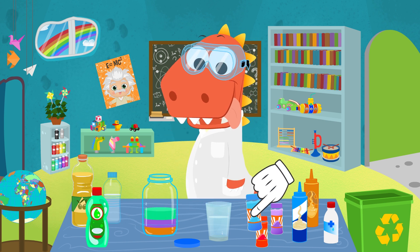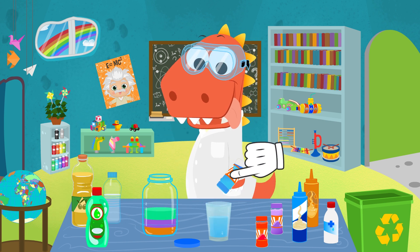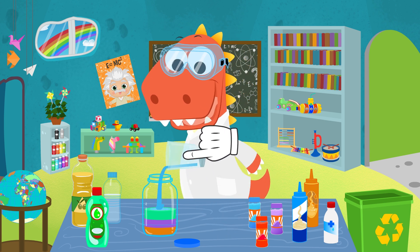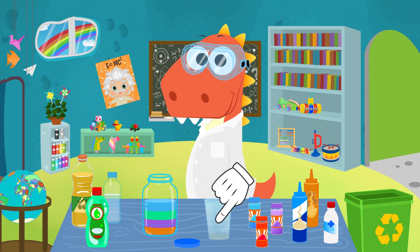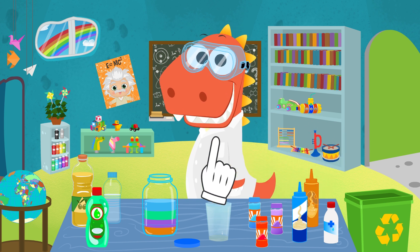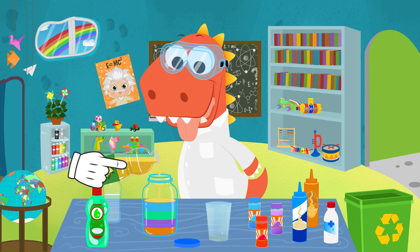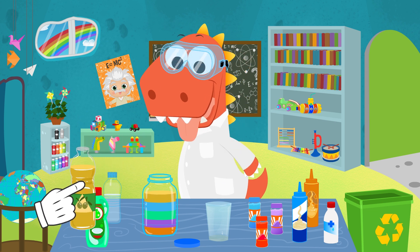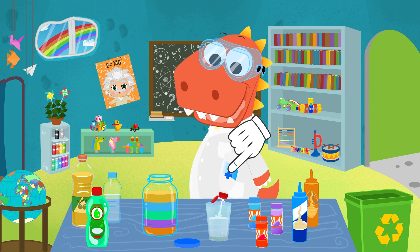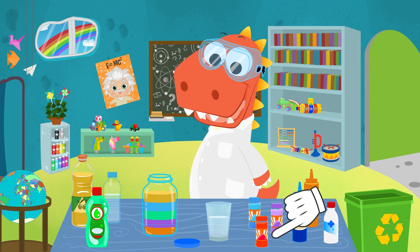Now let's mix another one — water with blue coloring. And that'll be the next layer. Be careful when you pour it in, do it slow. Come on, only two more. A good layer of oil.